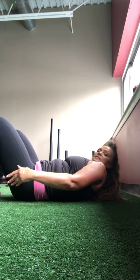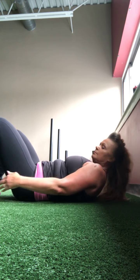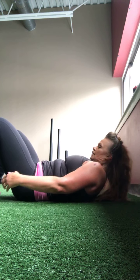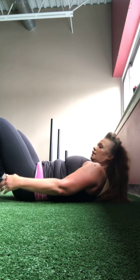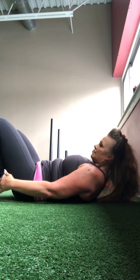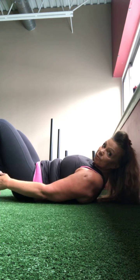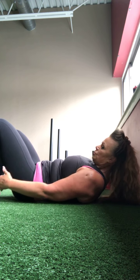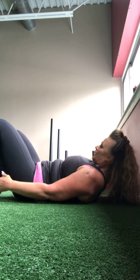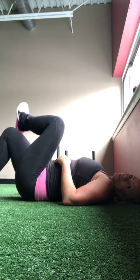Now lift them up and we're going to rock right and left — you're just reaching for the outside of the shoe or underneath the glutes on the inside. External obliques — feel them. Get that chin over the chest, exhale. Eight, seven, six, five, four, three, two, and one.